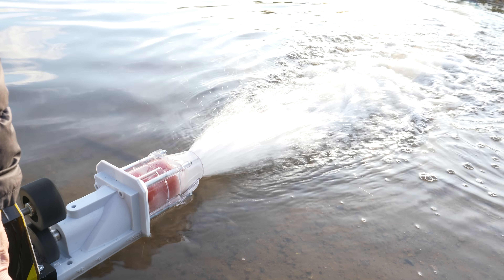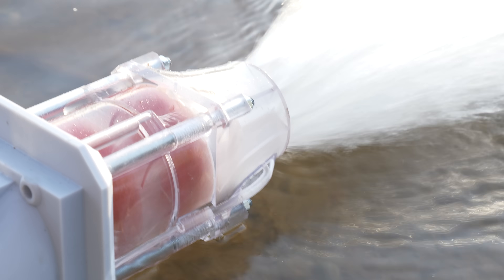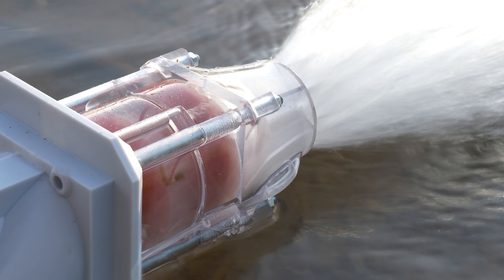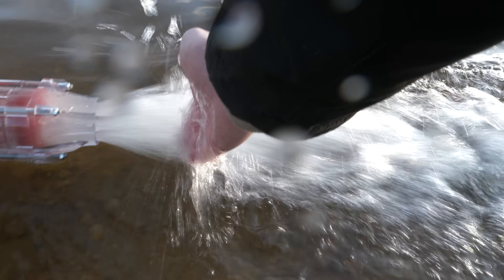This waterjet is working flawlessly and I'm really happy with how everything turned out. I also really loved the transparent housing — it was so cool to see how the water is moving inside. Big thanks to Heygears for sending me their amazing UltraGraft Reflex and those high quality resins — they made this all possible.